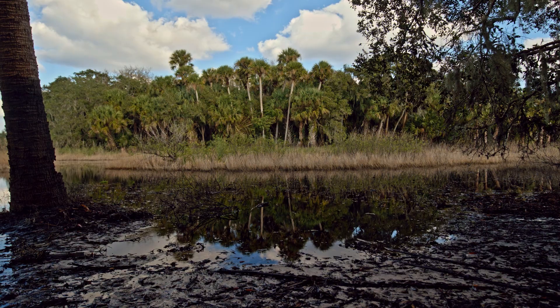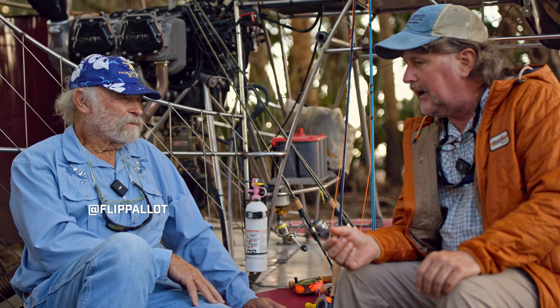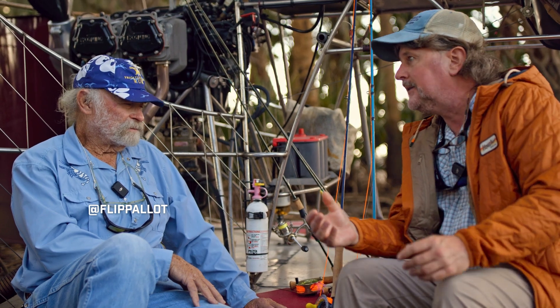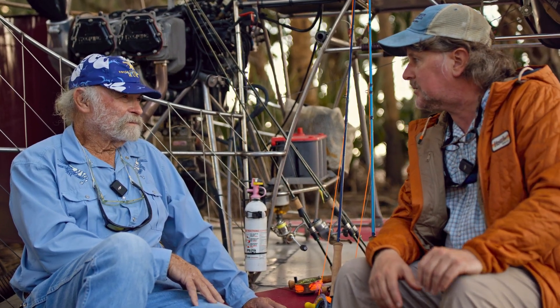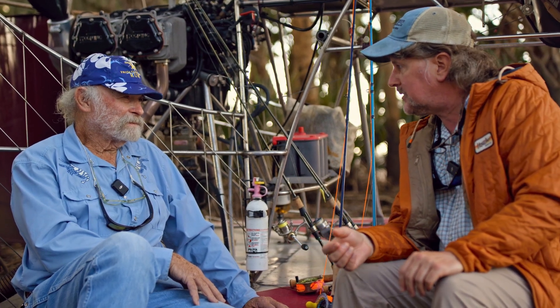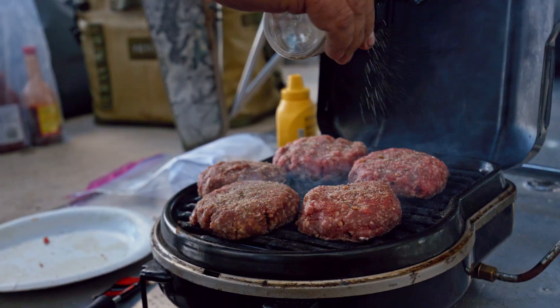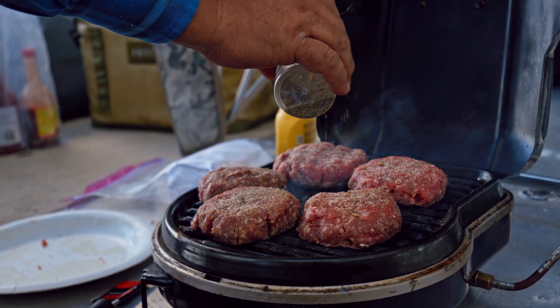There's a lot of confusion amongst folks as to which rod they should buy. We're sitting here, we just had some venison burgers — who better to ask than Flip about venison and fly rods?